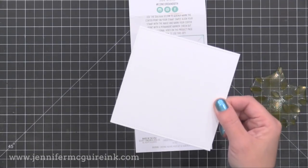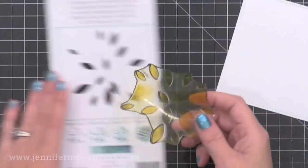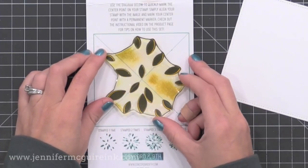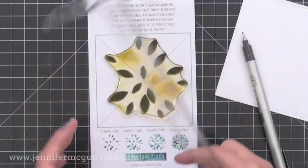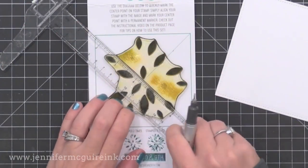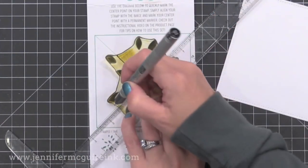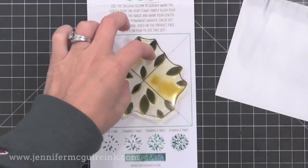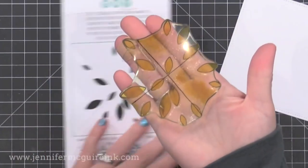To prep your stamp you need the background of the packaging, or you can print their key on their website. You're going to line your stamp and stamp down onto that key. Once you have it lined up, you're going to take a ruler and draw on the back of the stamp with a permanent pen a line that lines up with the lines on the key. I'm basically putting a giant X on the back of my stamp, and where those two lines intersect is the center of our stamp. Now that I have this done, I won't have to do it again in the future.